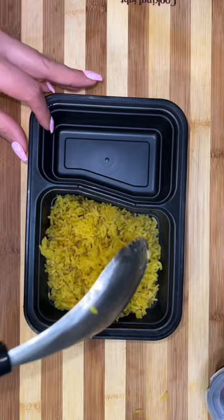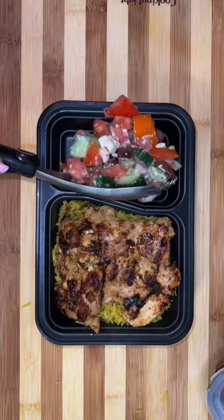The rice I'm making to go along with these Mediterranean bowls is also going to be a yellow Mediterranean rice with saffron and all kinds of aromatics.